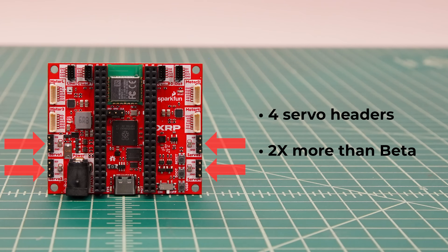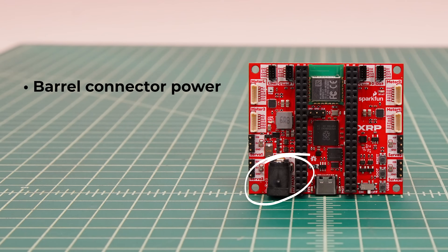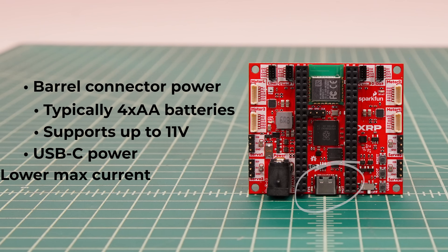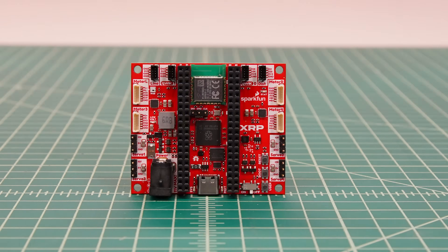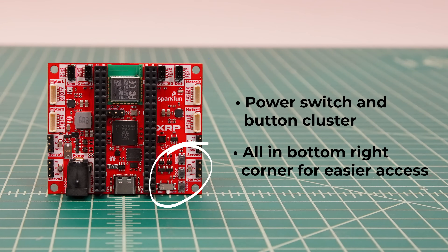There are four servo headers, twice as many as the beta control board, which enable more advanced mechanisms to be added to the XRP. Power to the control board is provided through the barrel connector, the same as the beta control board. Power typically comes from four AA batteries, but any power supply up to 11 volts is supported. Power can also be provided through the USB-C connector, but is limited to less current than the barrel connector. The power switch and buttons have been moved to a single cluster in the bottom right of the control board, making the power switch easier to access when it's in the chassis.